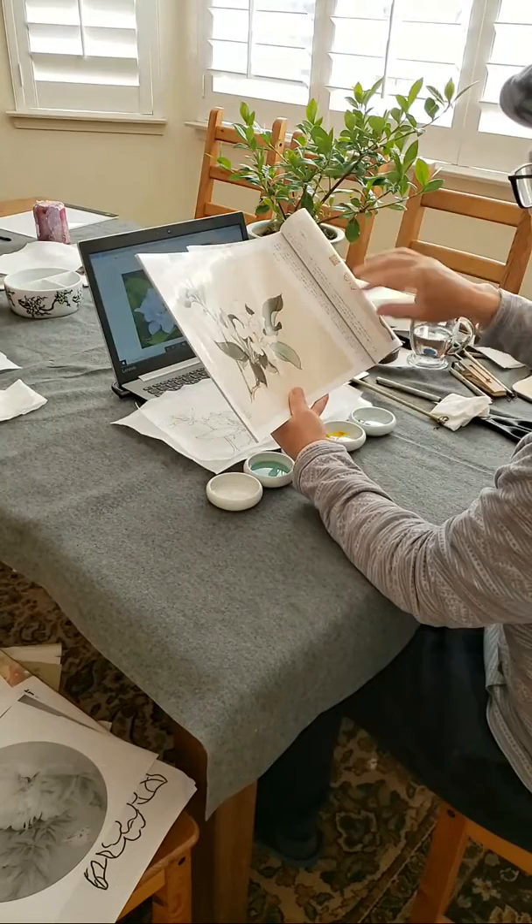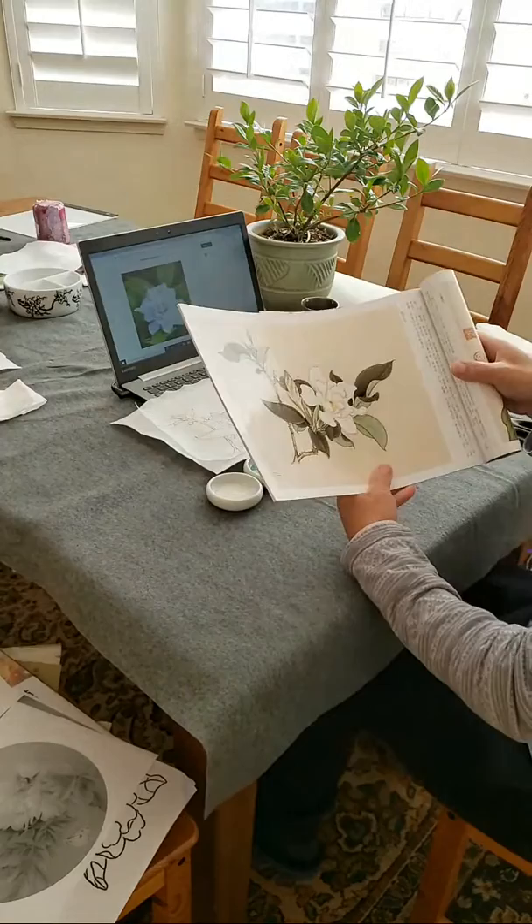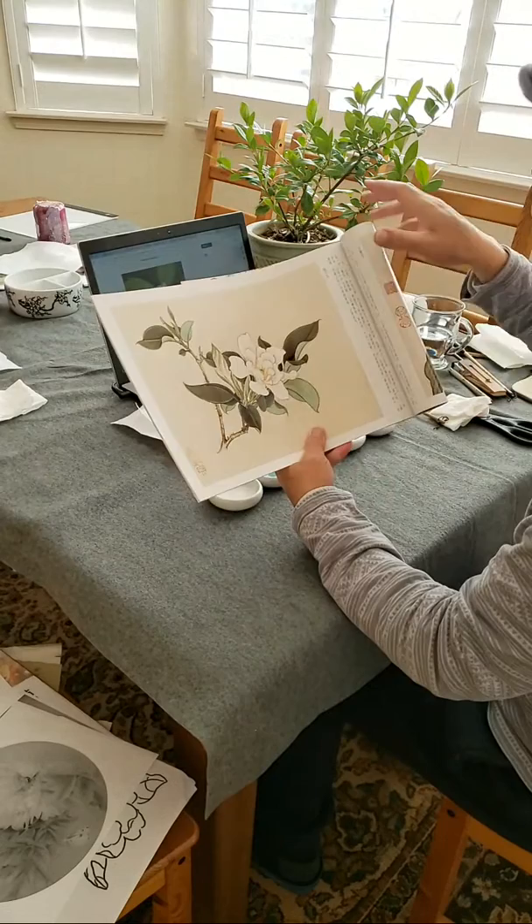Yes, it works. That's very important information for everybody — if you don't read Chinese, you can use Google Translate. You take a picture, it scans it, and it translates.